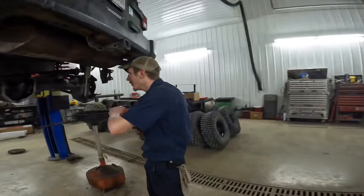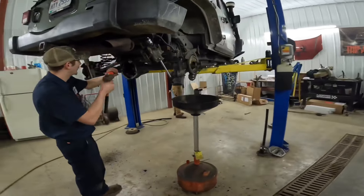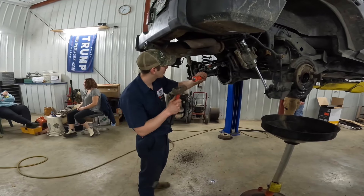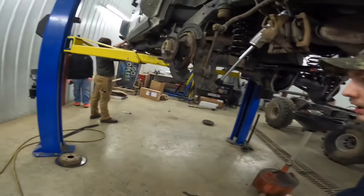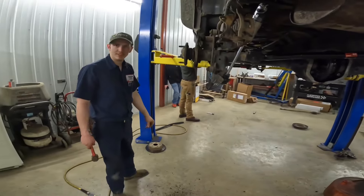Forget these brake pads, man. I literally hate looking in here so much. These things are stubborn. Probably never been changed at all.